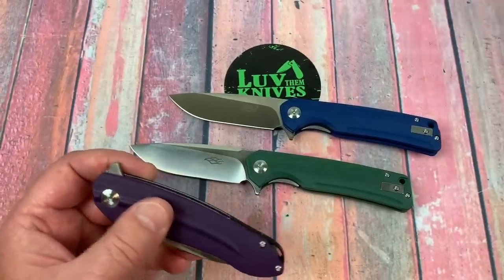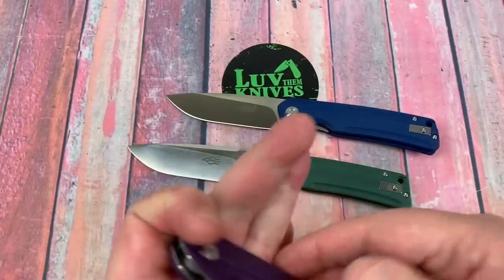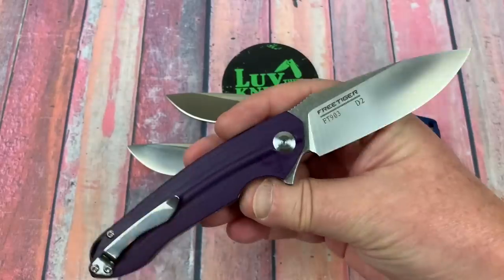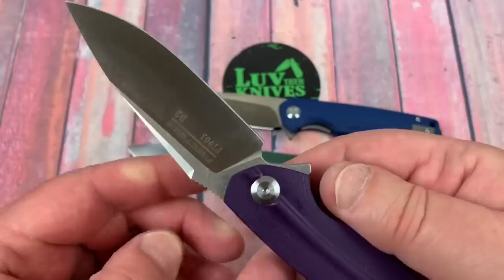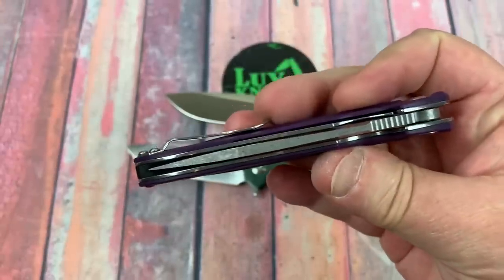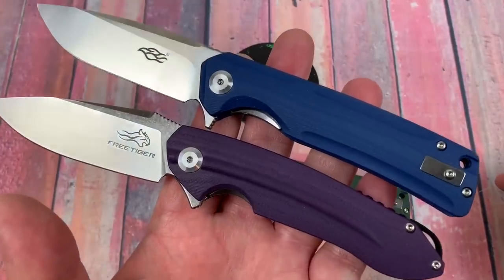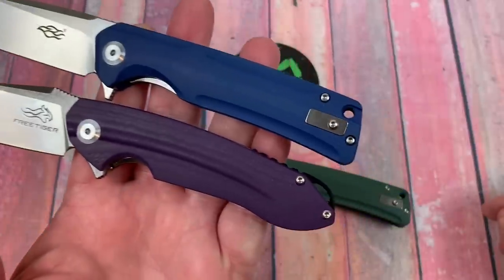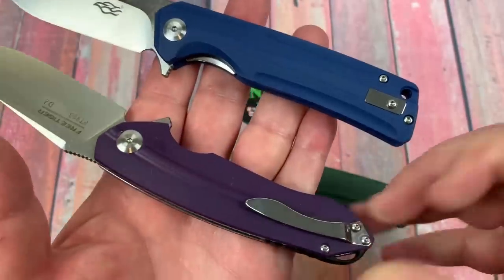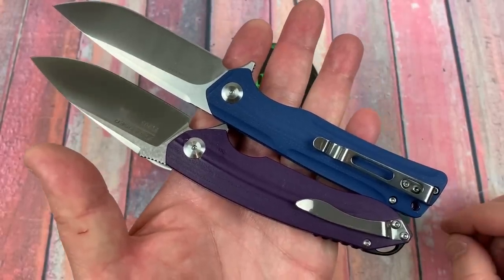You ever see these Free Tiger knives? The FT-903 — that's the only one I'm talking about as far as the Free Tiger goes. Really interesting knife. Comes in blue, purple, black. I've had these tested too — these are D2. I swear to God, same manufacturer. Look at the pivots. Look at the kind of G10 and machining. To me, this just smacks of the same.